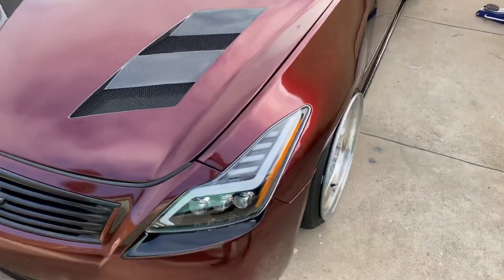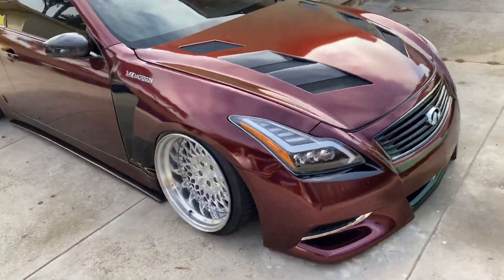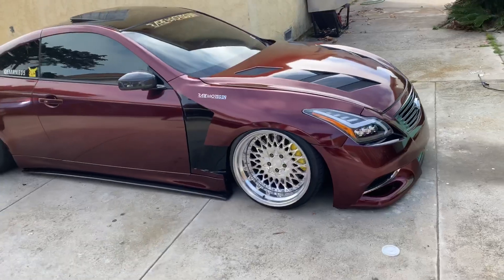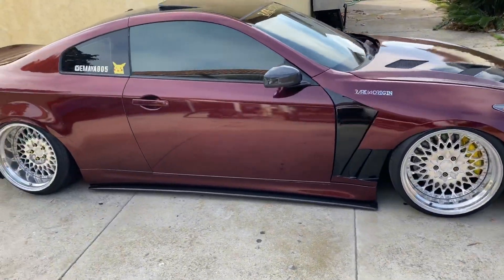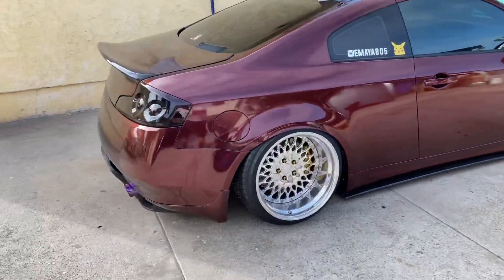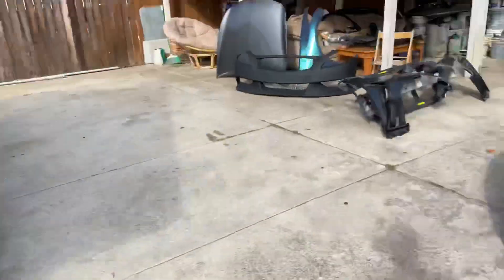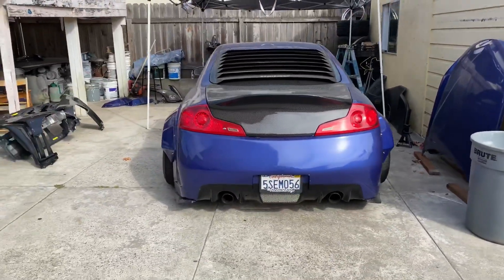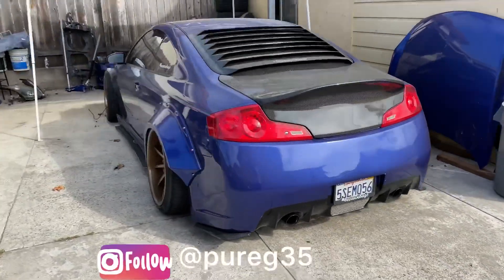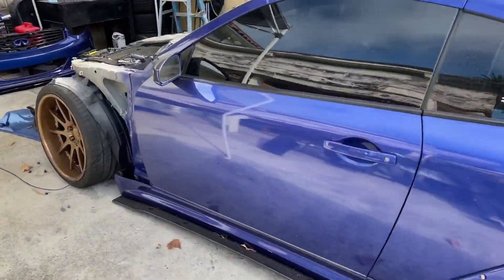Welcome back to the channel. Right here we have my Infinity G35 with the G37 front end conversion, and right here we have John's G35 as well, which we are going to be doing the conversion on.